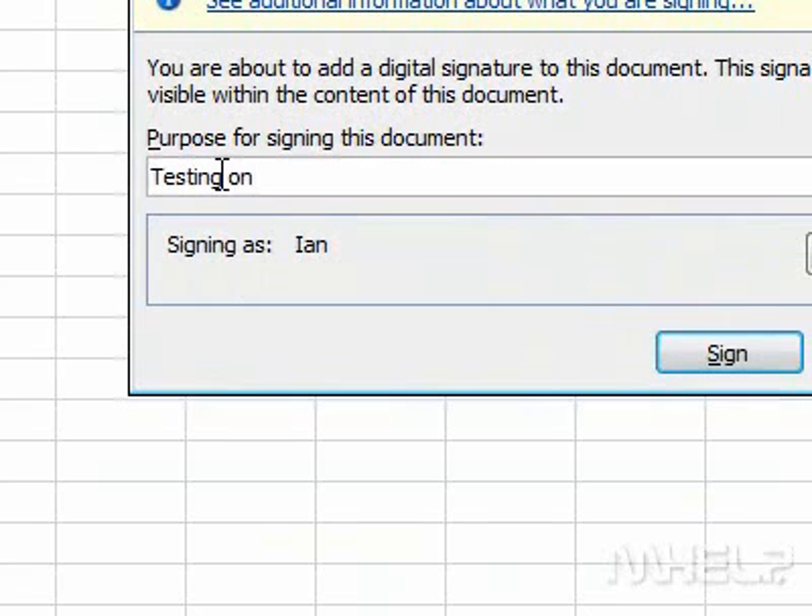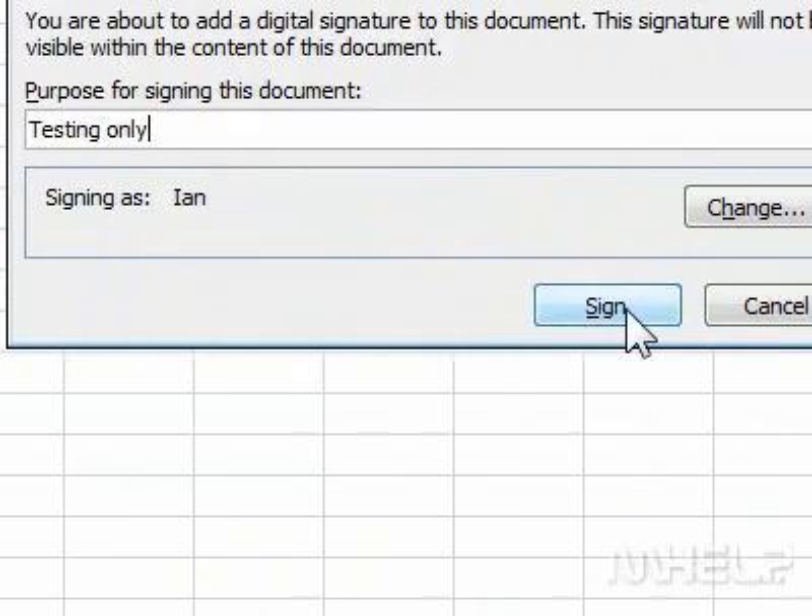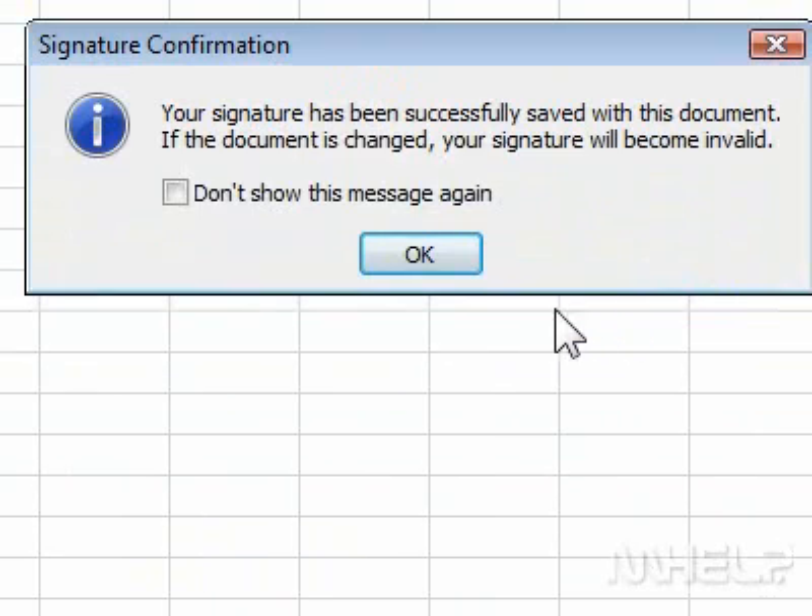5. Type in the purpose of signing the document. 6. Click sign. A dialog box will appear. 7. Click OK.